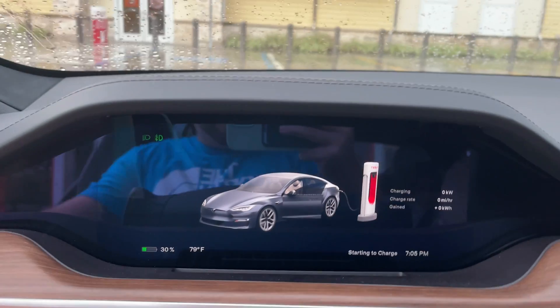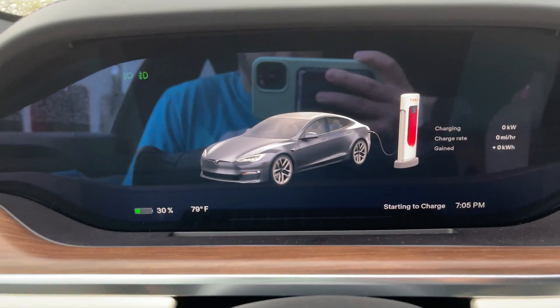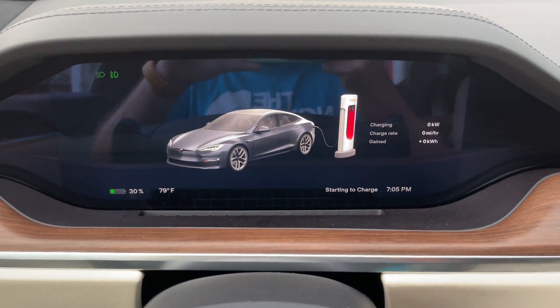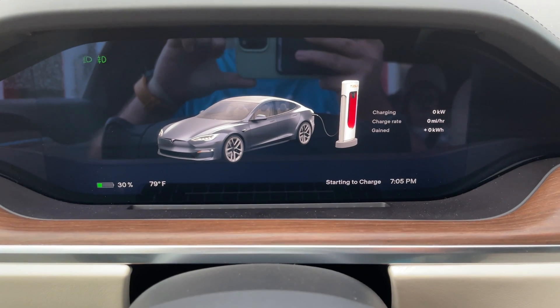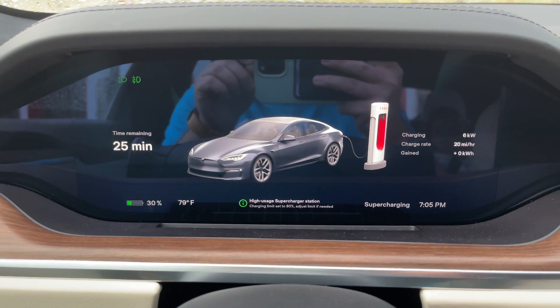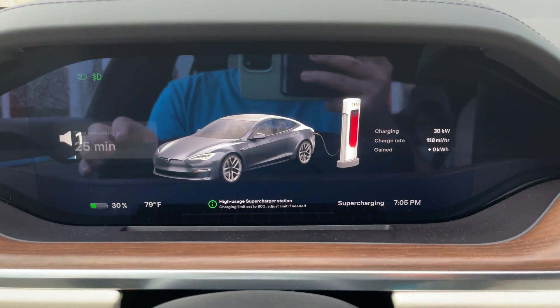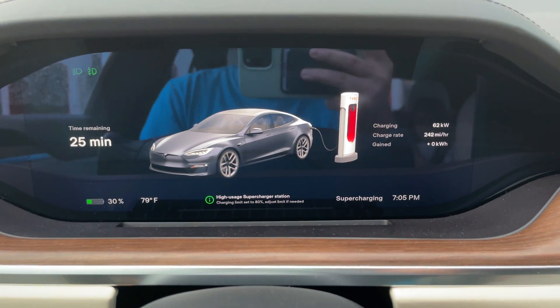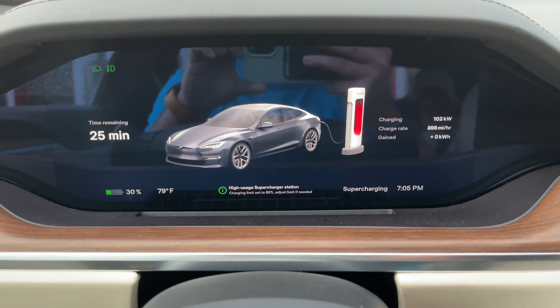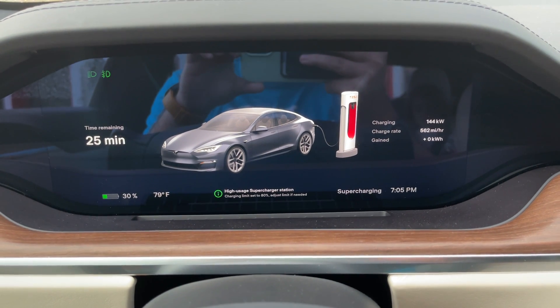For those of you that haven't seen the new graphics in the other video, let me get back in — you can see exactly how neat the new animation is, or I should say graphic. It doesn't really change too much on the display. There we go — you can see it kicking up right now as we speak. We're pulling in a little over — okay, almost to the peak: 144 kilowatts. That's not too bad.